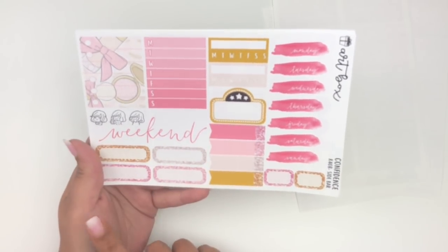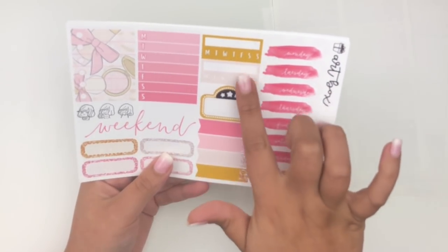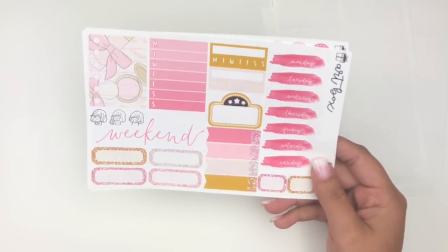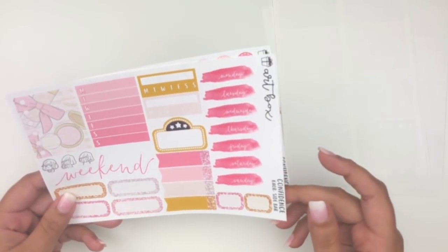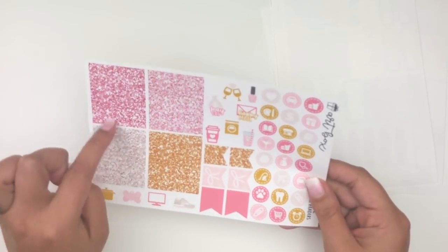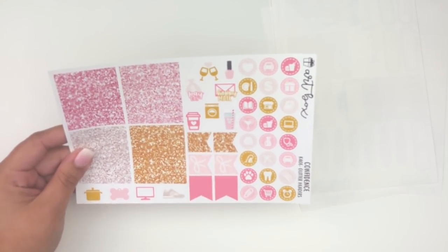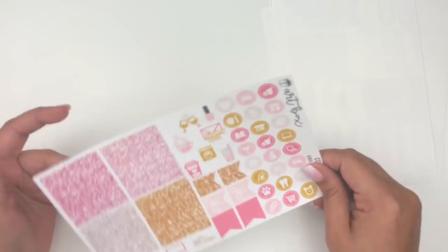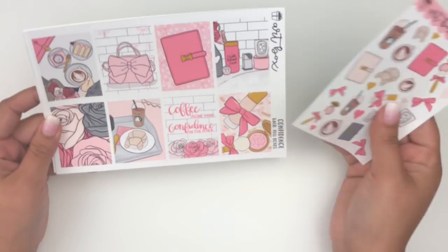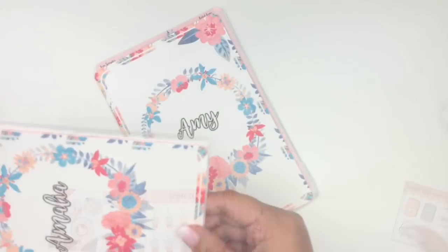The kit also has a Monday through Sunday box, a very simple weekend banner I can layer over washi, more quarter boxes, date covers, two habit trackers, a movie marquee, more flags, lots of box options, and mini stickers. There may also have been an add-on with glitter headers. You also get kiss-cut icons — some script, some circle. It's definitely an anytime kit and I'm excited to use it. That completes my Art Box Stickers order.